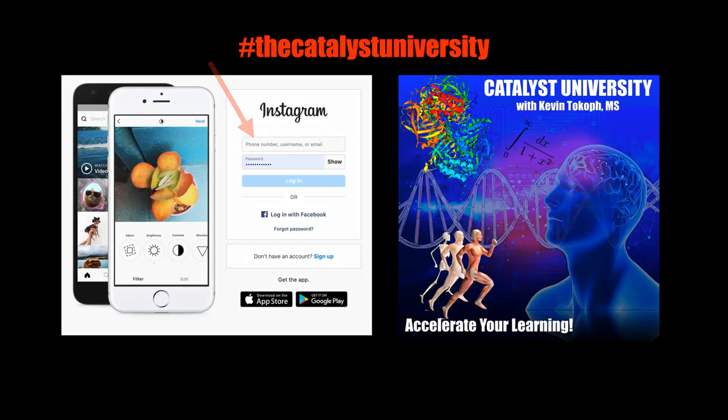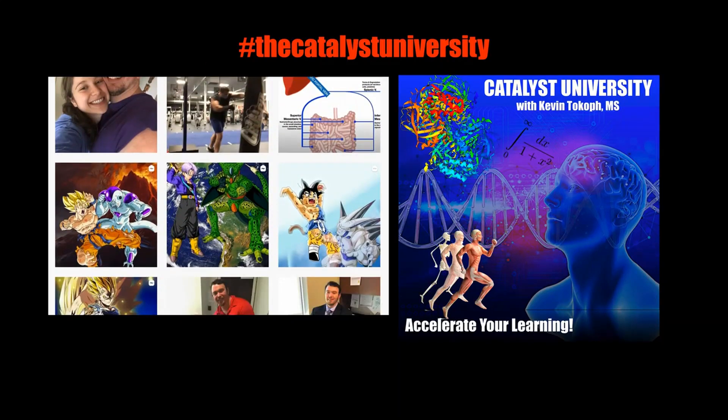Thanks for tuning in. Please like, subscribe, and check out my Instagram for cool science content.